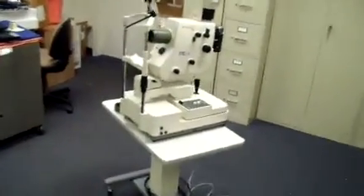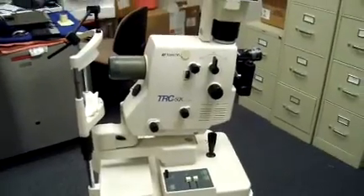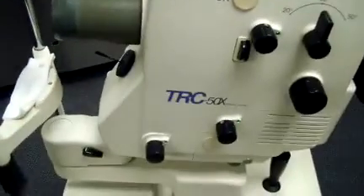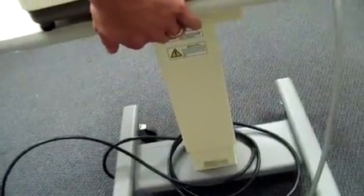It's Keith with DCSP Medical. Today is May 3rd, 2013. I actually just brought in this TRC-50X retinal cam. It has the Topcon AIT power table with it as well. The power table is working great and it's in excellent cosmetic condition. It can be included with the camera if you'd like. This camera does have the Polaroid attachment.